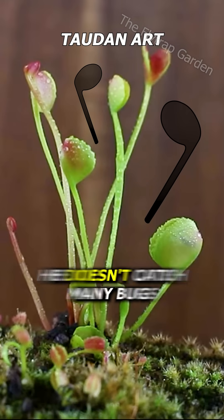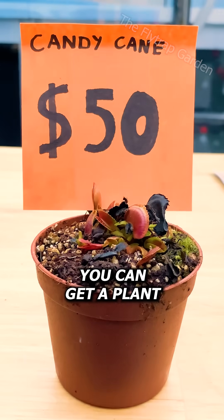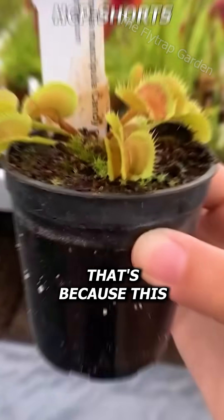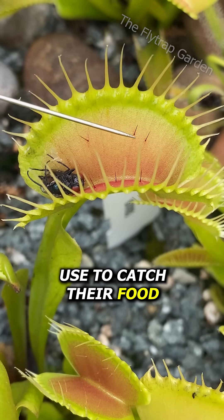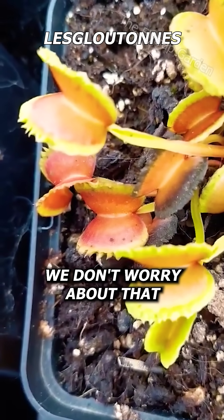But because of this, he doesn't catch many bugs. Yet for $50 you can get a plant that you know won't catch any bugs. That's because this beautiful plant right here doesn't have any trigger hairs inside of his traps, which is what these plants use to catch their food. But because he's so beautiful, we don't worry about that.